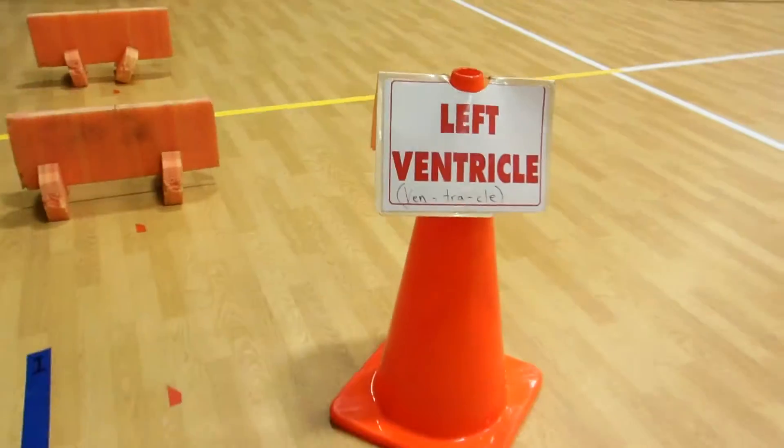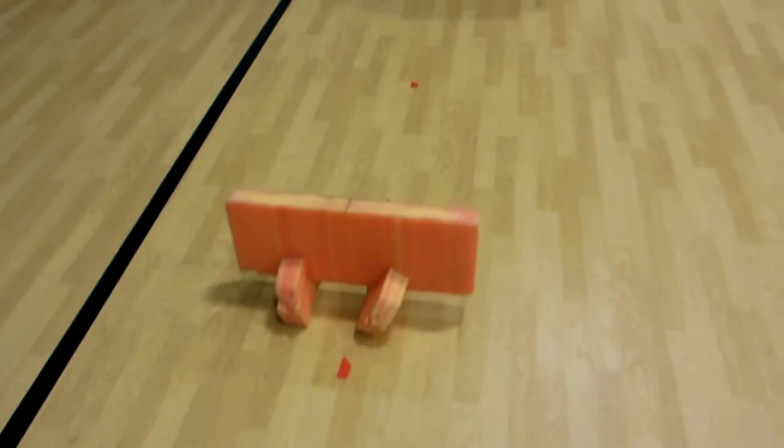Here's a door — valve, go through. A to the V — ventricle. Jump the hurdles.